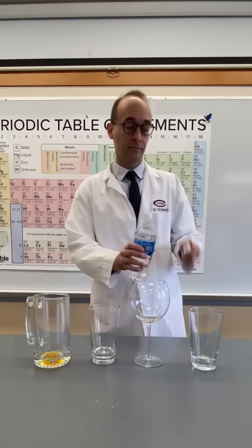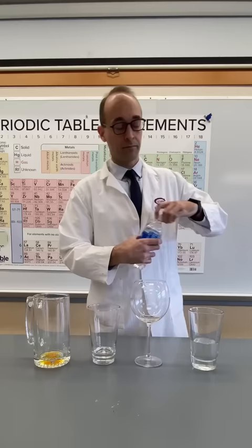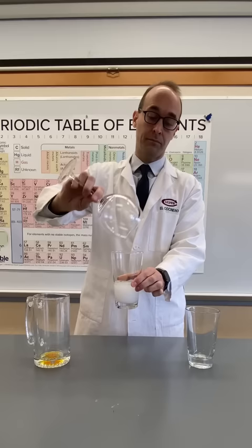The water-wine-milk-beer demonstration is one of my favorites, and it's one that I love to show my students when they're first learning about evidence for chemical change. I don't like to tell them exactly how the demonstration is done, but you've already seen my last video, so here's the details.